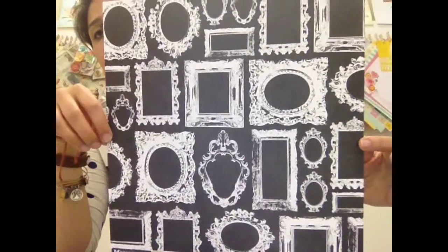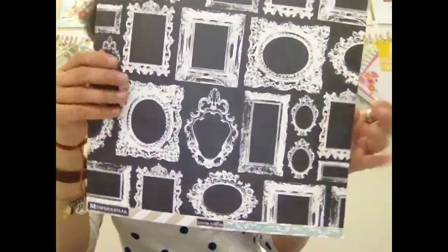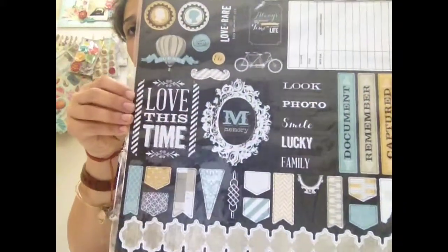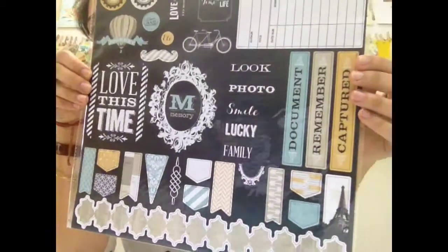I honestly cannot wait to play with this sheet right here — it's got some really cool vintage frames with that chalk look on the chalkboard background. You get two of that. As far as embellishments, you get the 12x12 chipboard sheet with lots of goodies in there.